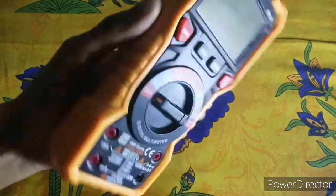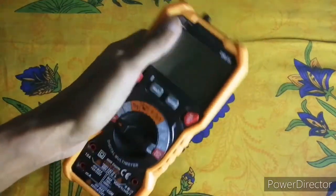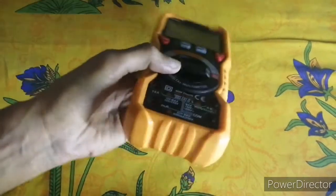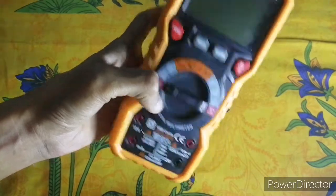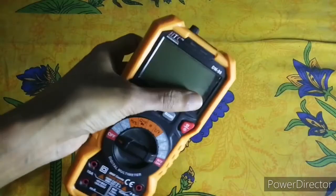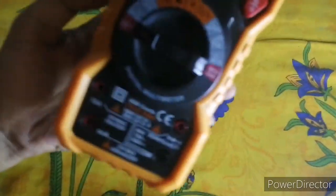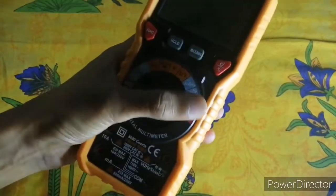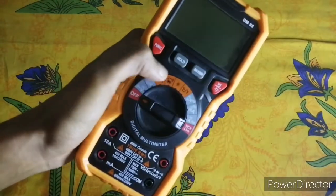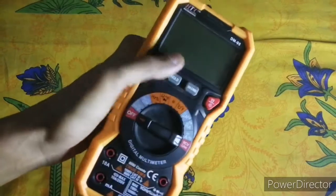Hi guys, in today's video we will be reviewing the HTC Instruments DM 98 digital multimeter — True RMS, 6000 counts. I have unboxed this earlier, and there are many unboxings of this multimeter on other YouTube channels, so I decided to give a review. Let's get started and see how the different functions work in this True RMS digital multimeter.